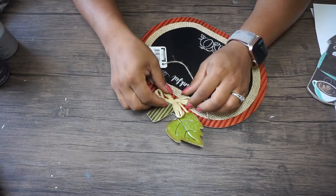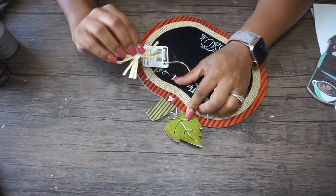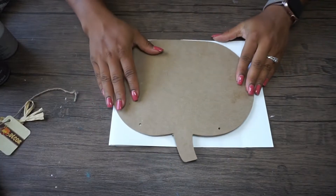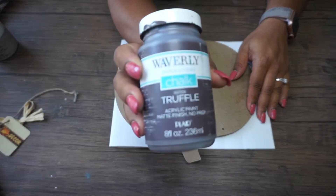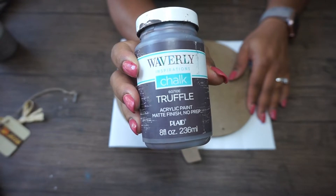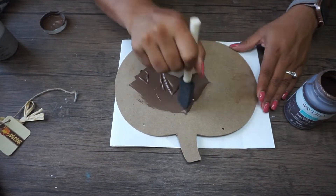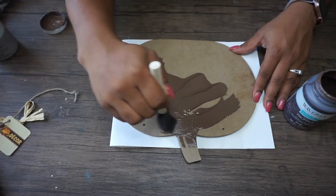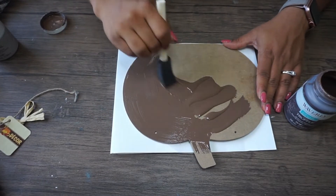The first thing I'm going to do is remove everything from this pumpkin sign, but I'm actually going to be using the back side of it. I just didn't feel like figuring out if my paint was going to cover the front, and the back just had a smoother surface. So I'm using Waverly chalk paint in Truffle and just going to do two coats on the back using a simple foam brush.